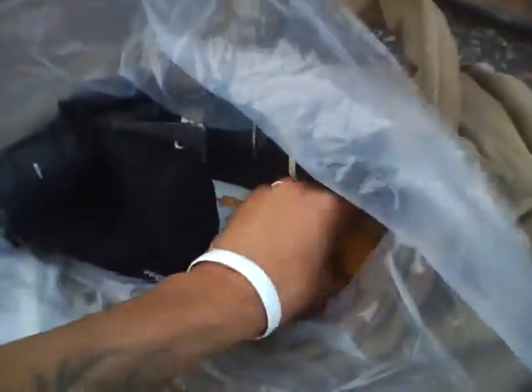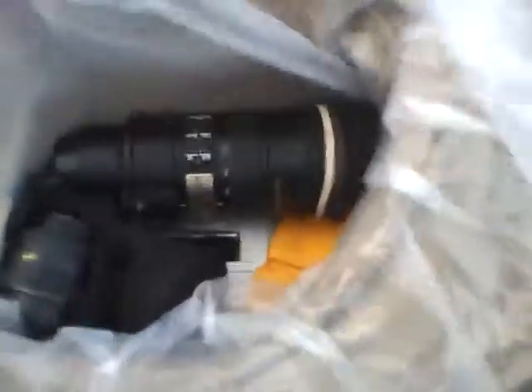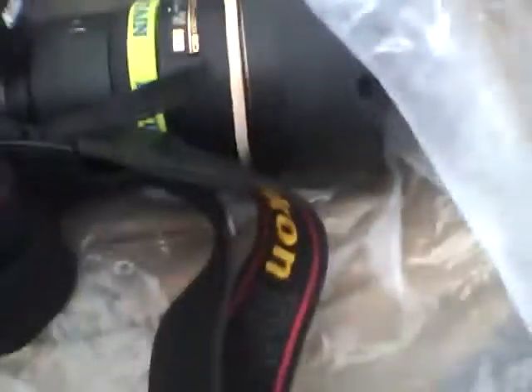I brought a bunch of flash cards in a little pouch — a total of four, adding up to maybe 32 gigs. Besides miscellaneous charging equipment, that's all it is. So pack light and don't be afraid to get your camera wet.